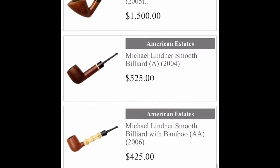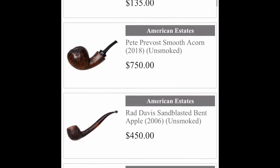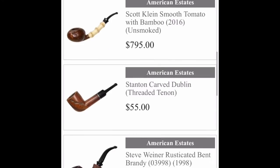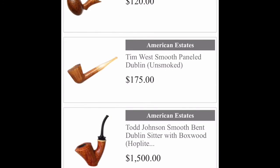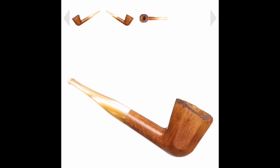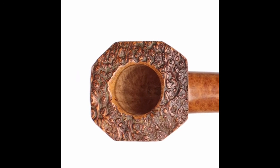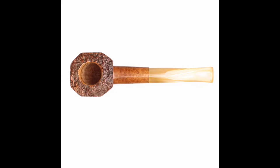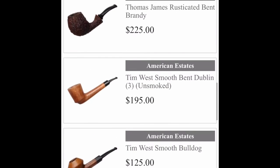Maybe someday. Well, let's see — not much, but that's pretty cool. Tim West — that's a nice looking pipe, cool stem. Look at the bowl — I guess they call that a flat panel, that's pretty cool. 175 bucks. Well, y'all have a good one.